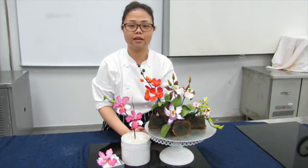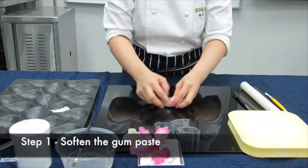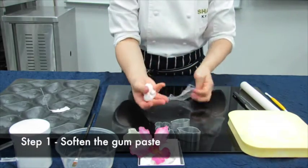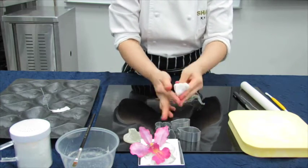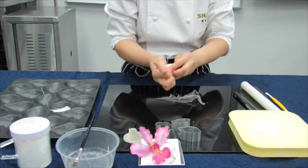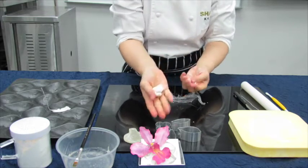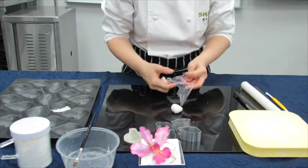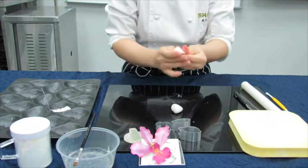The materials needed for the sugar flowers are... First, we will soften the gum paste. If it gets sticky, you use a bit of the cornflour — just a bit. We will just take out the required amount. Make sure that the rest of it is wrapped up; if not, there will be a sugar forming skin.